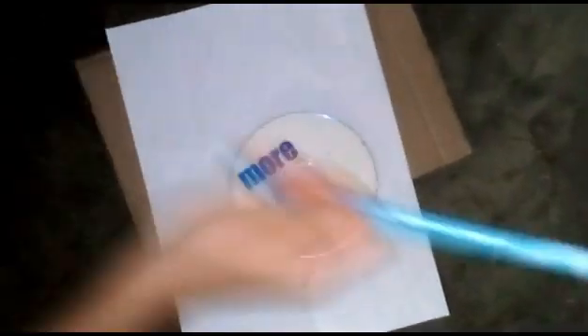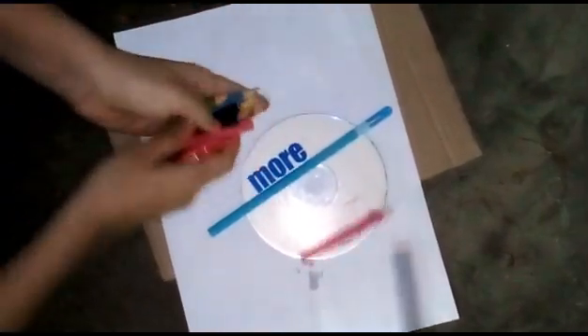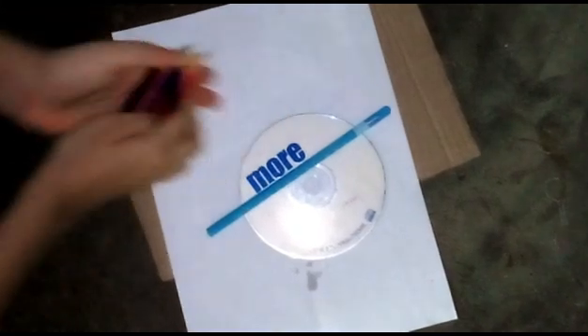How to make a Newton's Color Disc. First, the materials we need are a piece of cardboard, a piece of paper, a tack, a pencil, seven different colors as you can see, and finally a scissors.